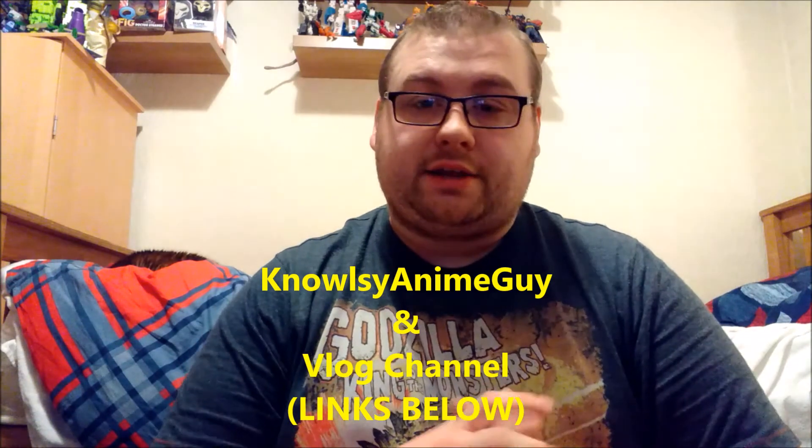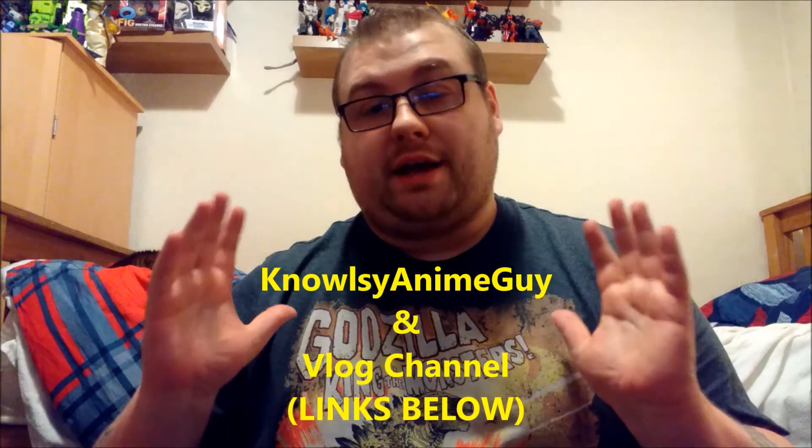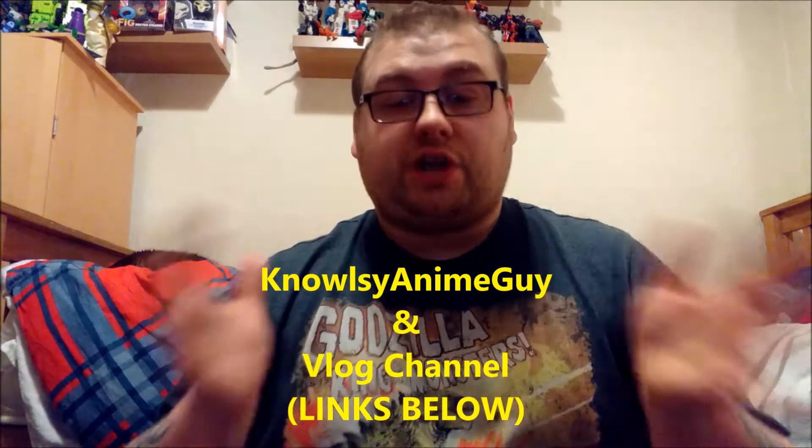Stay tuned for my next reviews, and thank you very much for watching. If you're interested in any of my other channels, please check out the description — I will be putting the link in the description to both my Noz Anime Guy channel, which is for anime reviews, and my vlog channel. So check those out down there if you are so interested, and if you would like to subscribe. Thank you, peace, bye bye for now, and I'll be back very soon. Peace.